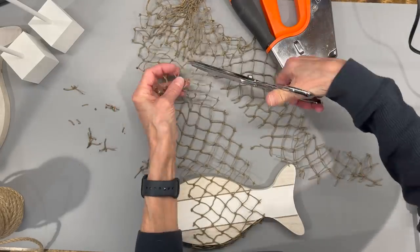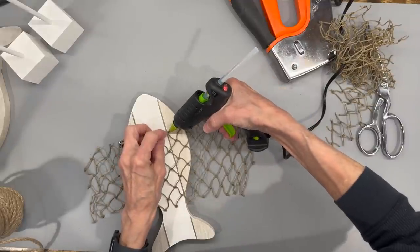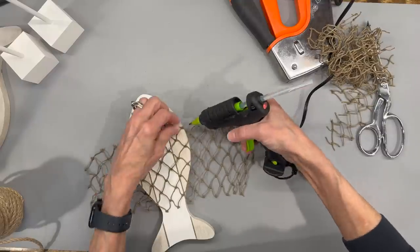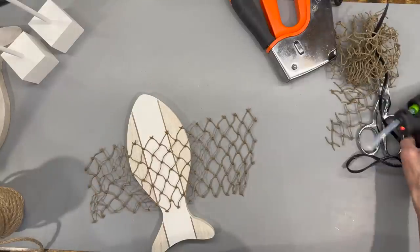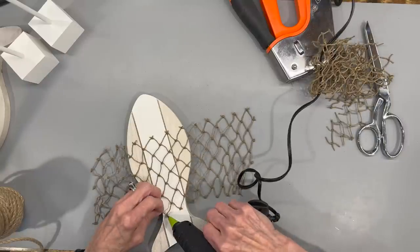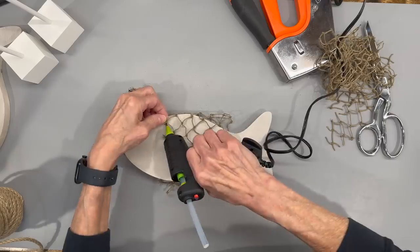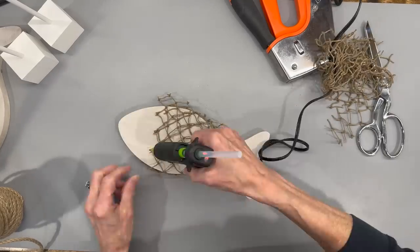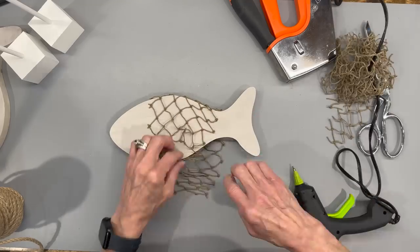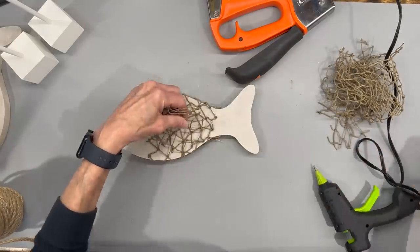We're going to glue the net down and then go back over it with some jute to cover up all those edges. Just wrap it around there and glue each little piece at the top, kind of straighten it out so that it is pretty even. Do the same thing with the bottom part, line it out and get those two pieces glued in, then wrap the rest of it around and glue that in the back. Just randomly spot glue to get it on there and then come back with a staple gun and staple them.